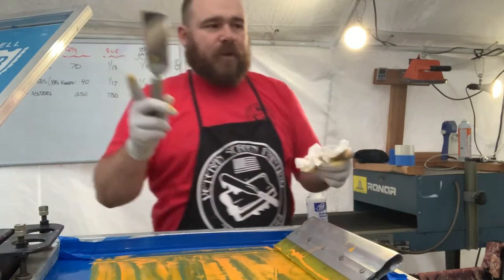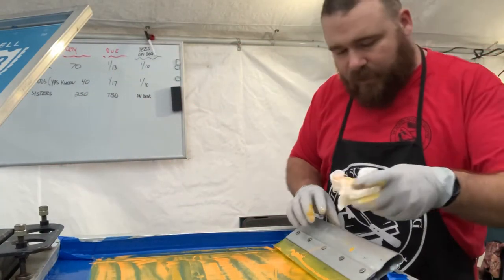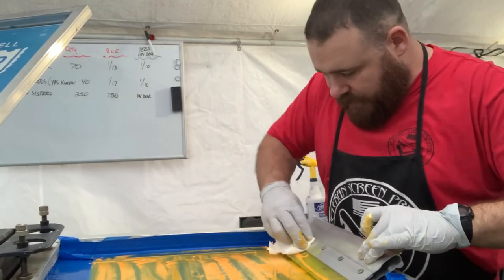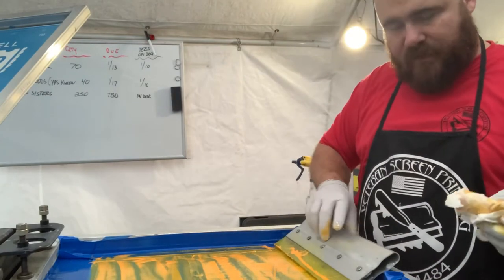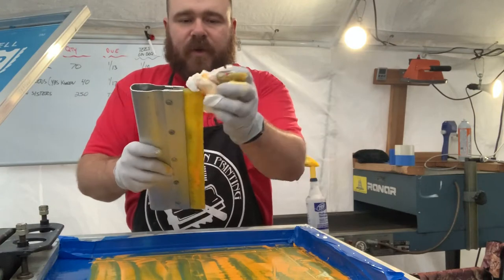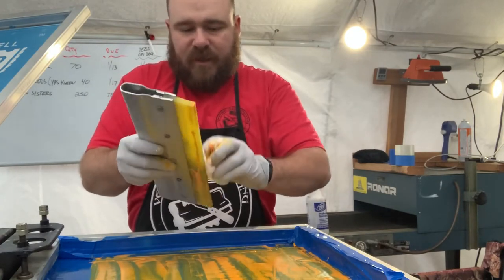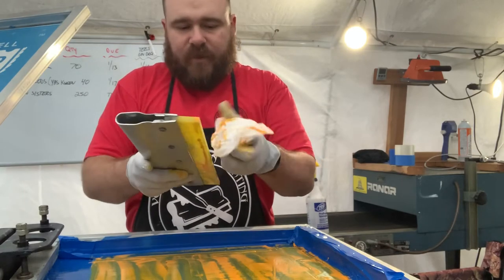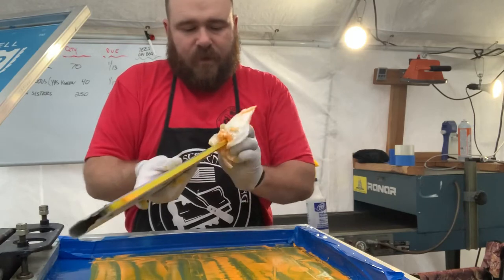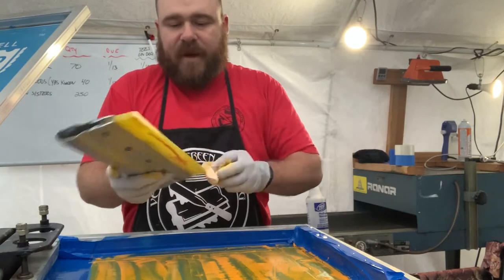A lot of people don't charge a setup fee or anything along those lines, but you've got to think about it — this is going to take me five, ten minutes at most to do, but that's still somebody doing all this cleaning up. So you want to make sure that you account for it when you're quoting your customers, because it is time consuming.